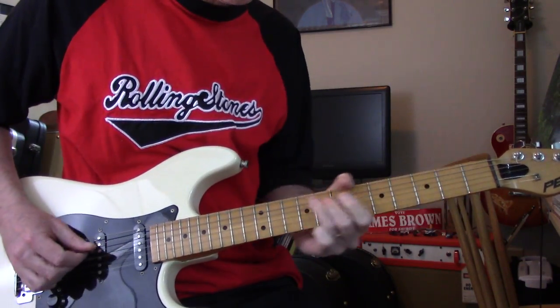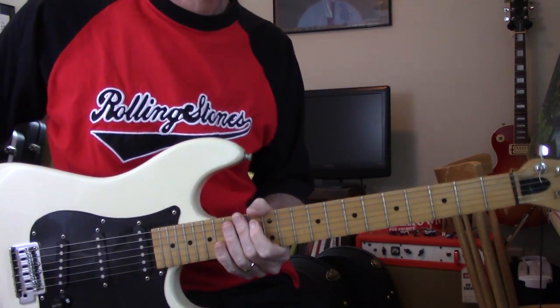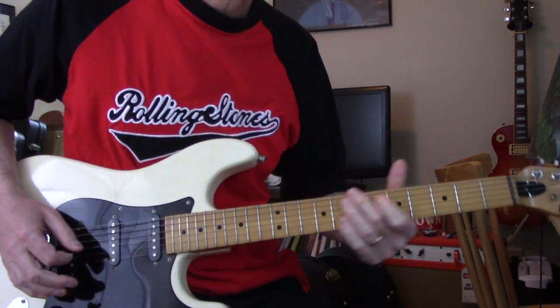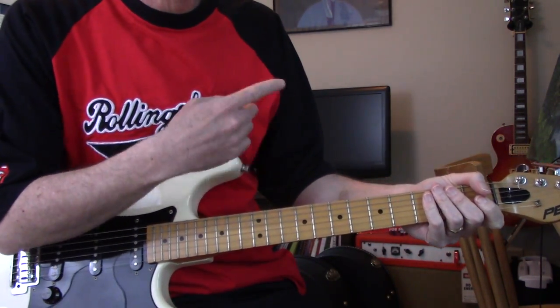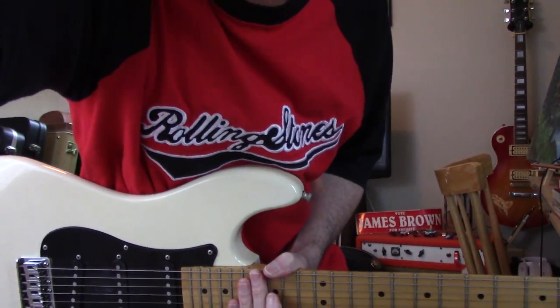And you could do some soloing in D major pentatonic. But for this live arrangement of it, that's really the guitar part all the way through. Good luck.